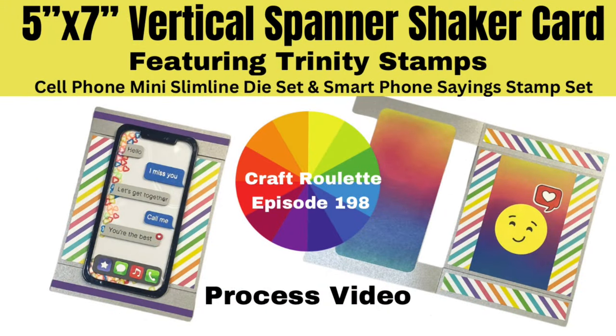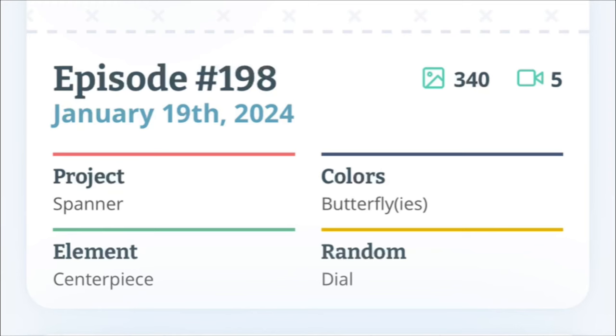Hello and welcome to my channel, this is Kendra. Today I'm sharing a card that I created for Craft Roulette episode 198. If you're not familiar with Craft Roulette, it's a paper craft challenge show where the goal is to complete a project that has been randomly selected by the spin of a wheel. The show is live every Friday night at 7:30 p.m. Eastern Standard Time on YouTube.